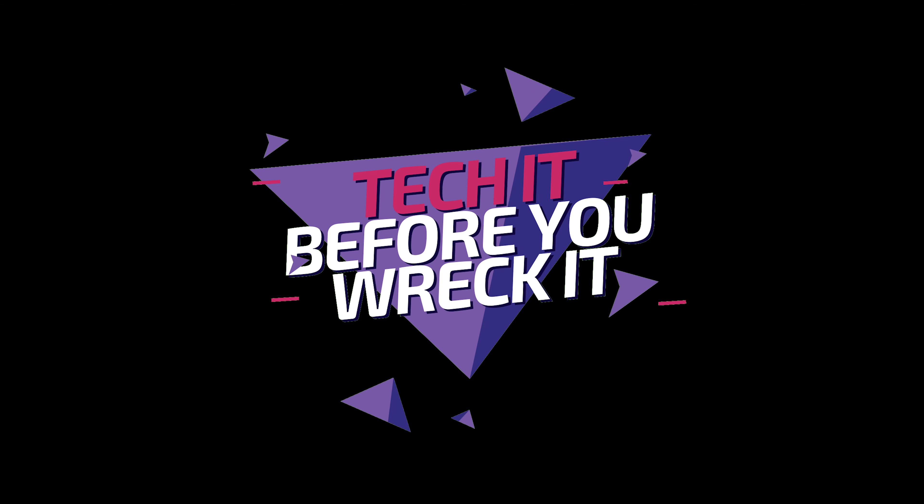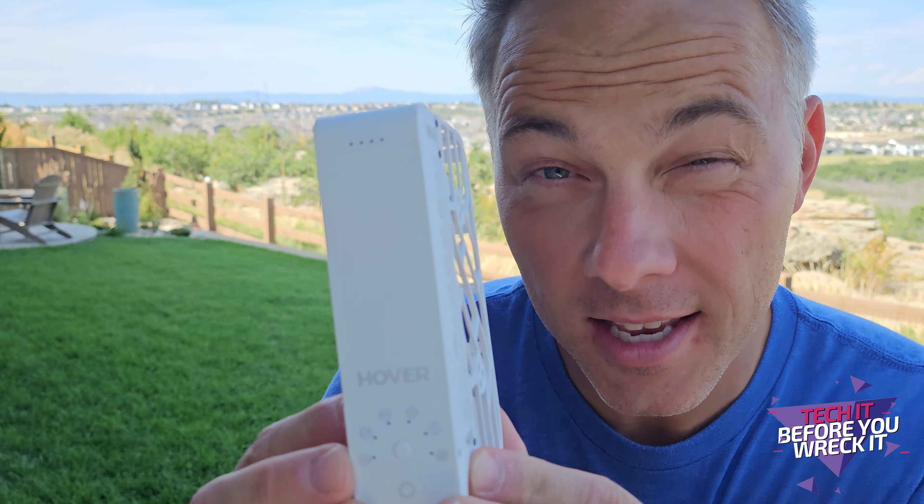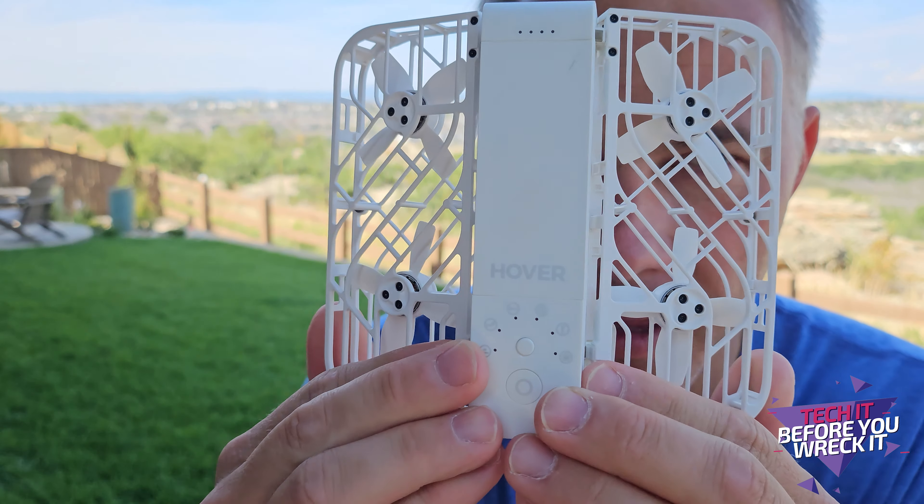Tech it before you wreck it. Hi guys, I'm Kirk and I want to show you this. If you haven't seen this yet, this is the Hover Camera X1 and it looks pretty benign like that.